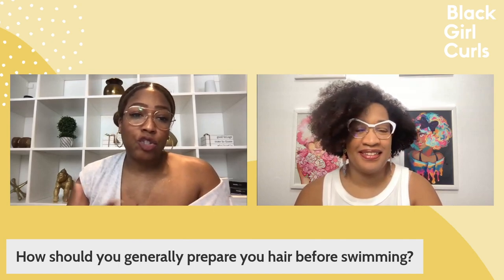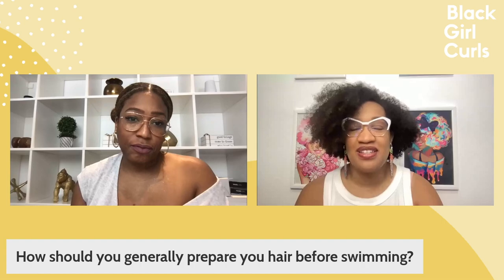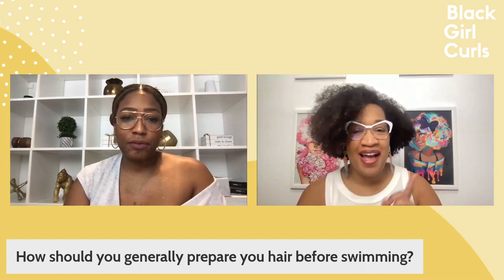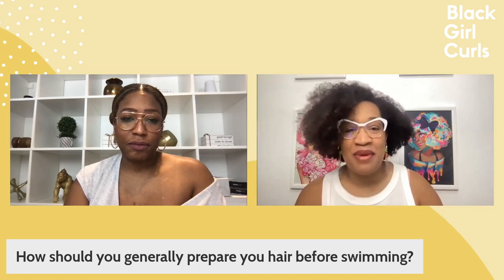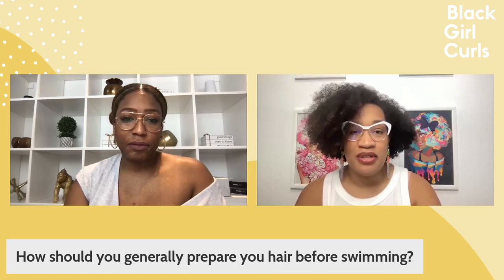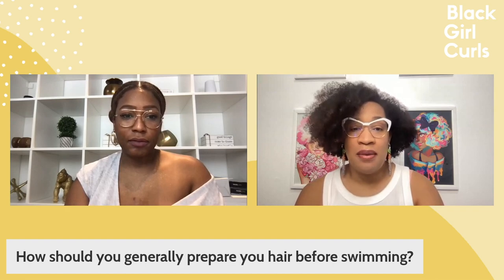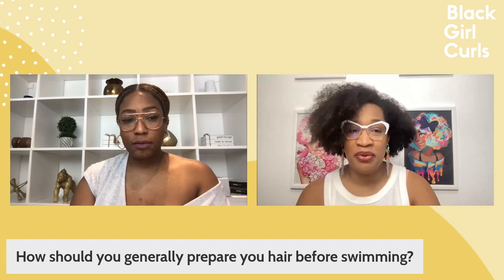So how should you generally prepare your hair before swimming? Let's give a little background on why I'm the one answering these questions. I am a former competitive swimmer. I started out as somebody who was in the pool every single summer, on the swim team in high school doing two-a-days. So I'm very familiar with pool hair and the maintenance and care of it.